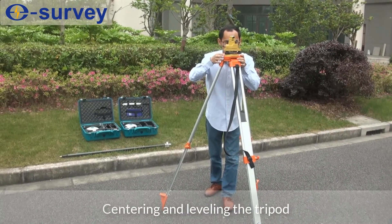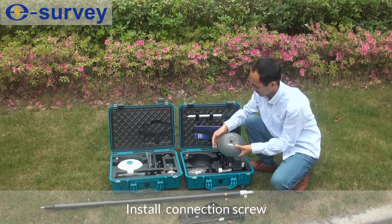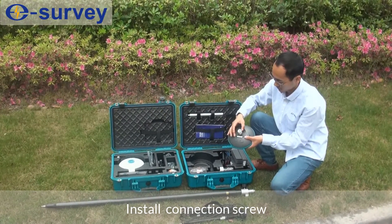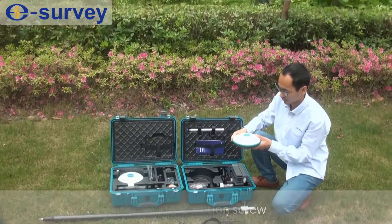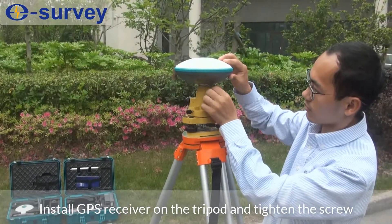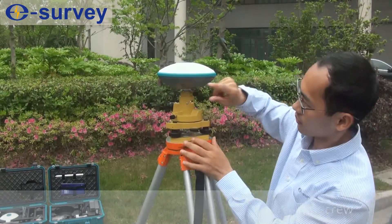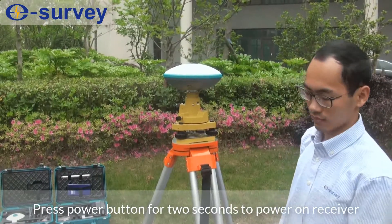Centering and leveling the tripod. Install the connection screw. Install the GPS receiver on the tripod and tighten the screw. Press the power button for two seconds to power on the receiver.